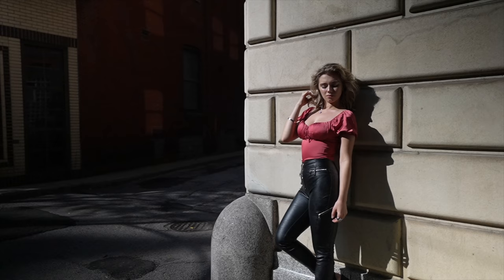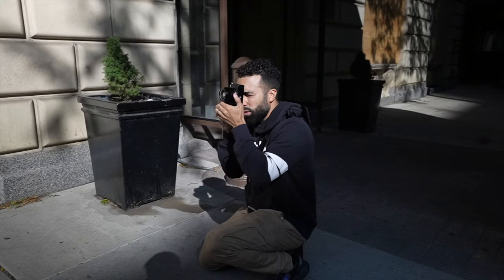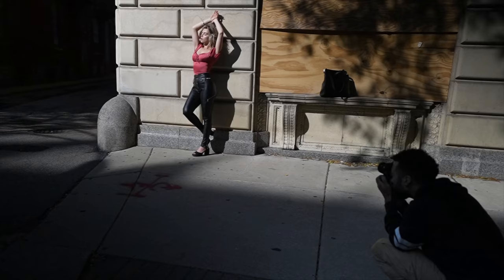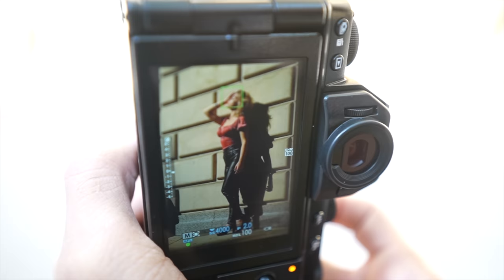Most photographers would have walked right by this spot and said the lighting is too harsh, but you have to adjust the posing to the light. Have her close her eyes, put her chin up — dramatic pose. We got some symmetry, we got a lot of contrast. You have an opportunity to create powerful images, but if you're running away from bad lighting, make that bad lighting good lighting with your posing.